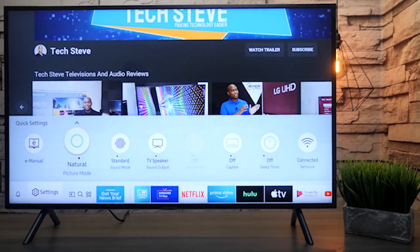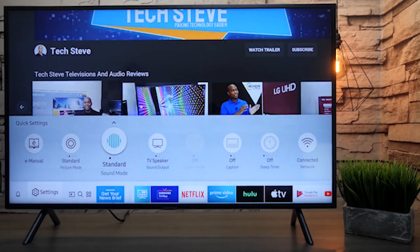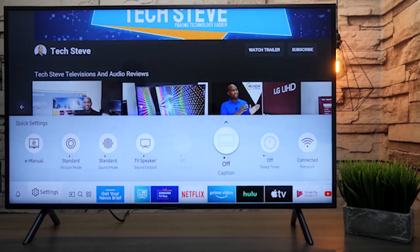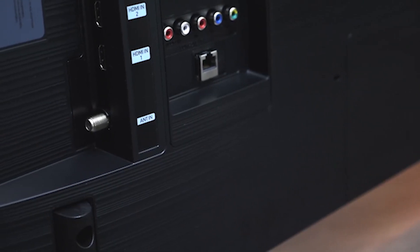The RU7100 looks simple and unassuming, virtually indistinguishable from any budget TV with its half-inch flat black plastic bezels interrupted only by a small silver bar bearing the Samsung logo in the middle of the bottom bezel. The TV sits on two equally bland V-shaped plastic legs colored a similar near-black dark gray as the frame.